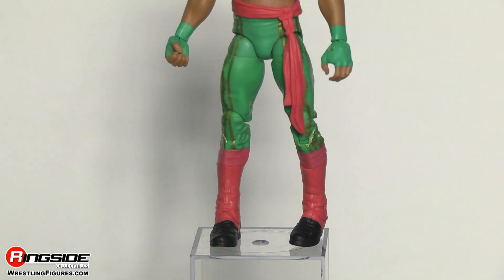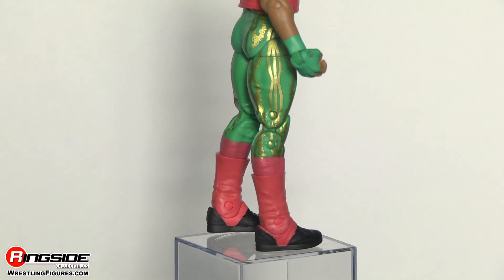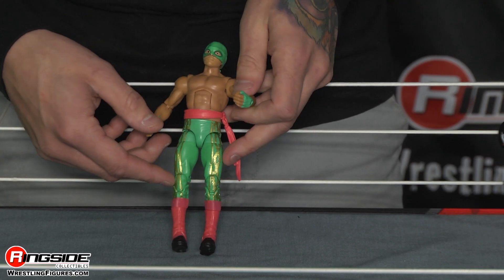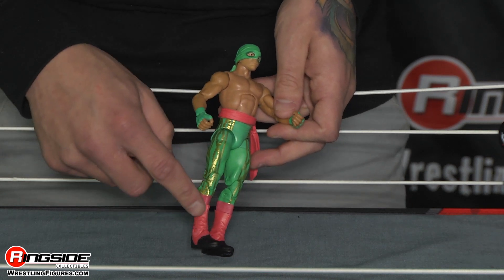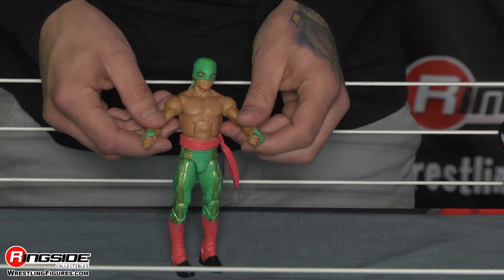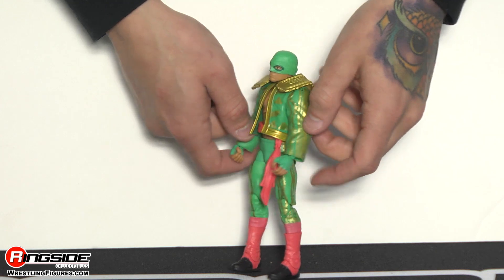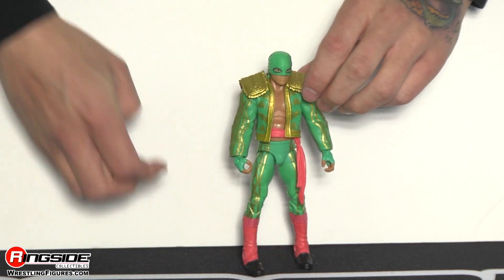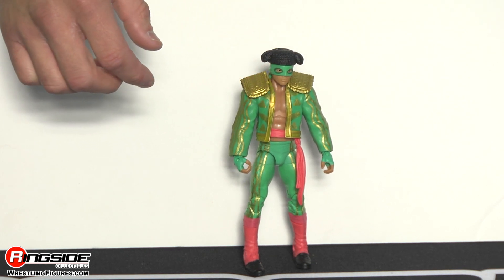Moving down, you see he's got on green pants, which have gold stripes going down and they're zigzags and stuff like that. And I love when figures have metallic paint because it makes them pop. Those pants go into these red sock like things, which go into boot covers, which actually cover up black boots, which are hidden all the way at the bottom. Fernando comes with the matador jacket, which matches his ring pants quite well. Of course, he has his entrance cap. And lastly, his cape.